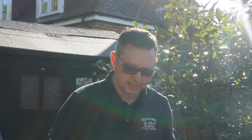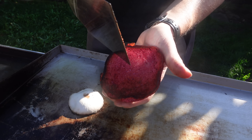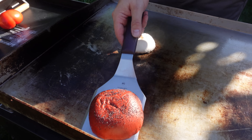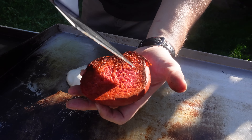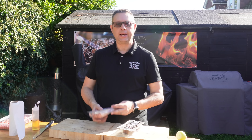The buns have had a couple of minutes now and it's time to check them. You can see that's all beautiful and crispy — that's perfect. Let's take that off and put it to one side.